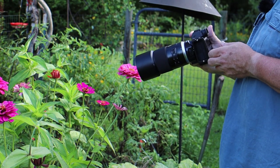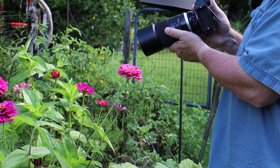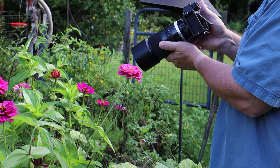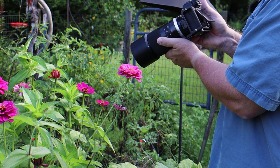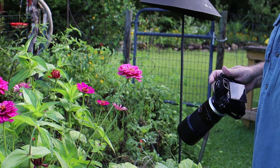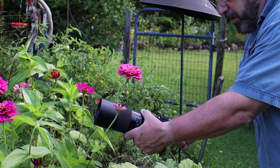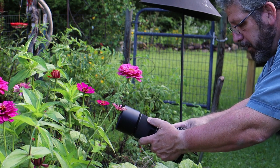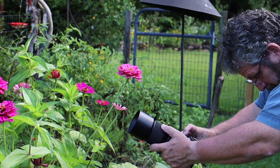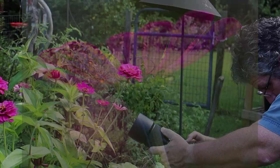I turn my screen up a little bit so it's easier for me to view. You can see I've got it at an angle, then I simply move in and adjust my focus out a little bit. When it's sharp I get those focus peaking points and I release the shutter. When you're photographing from beneath a flower, you simply turn your screen up so you can see it better, then move in and out to get that nice focus peaking.